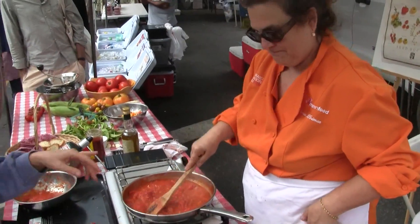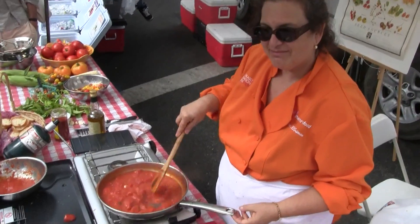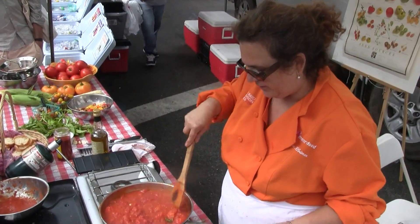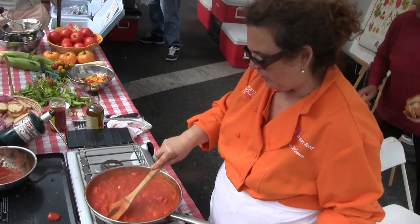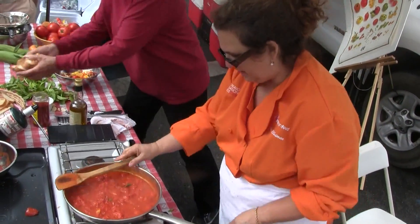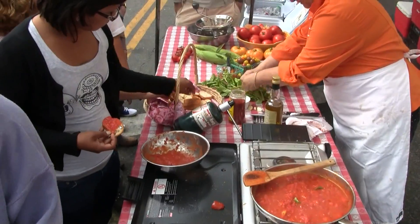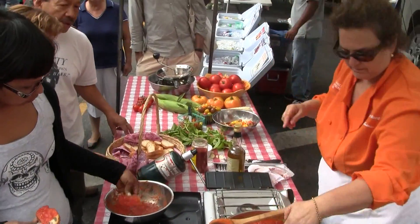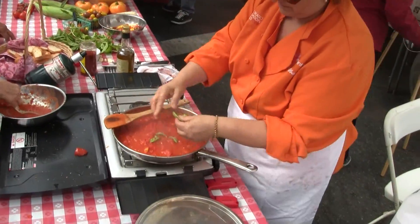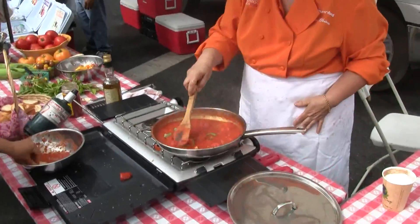Just garlic, salt, a little bit of red pepper, olive oil, and a couple of leaves of basil. And when you're putting it through, I just leave that basil alone.